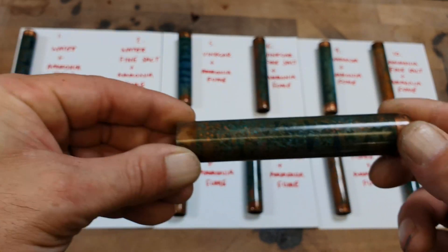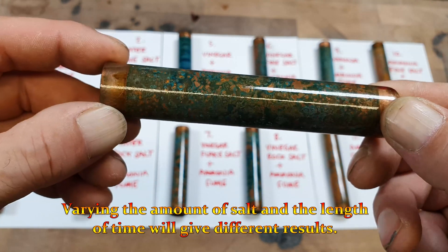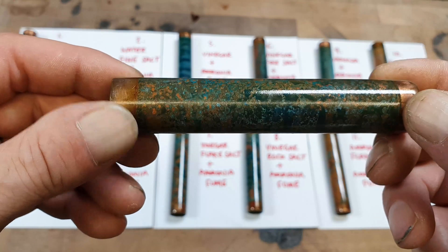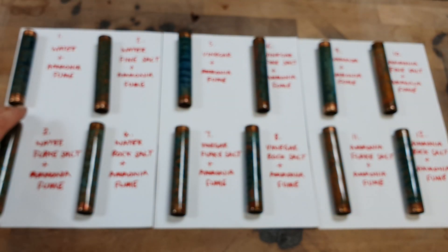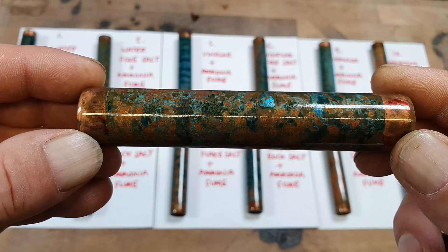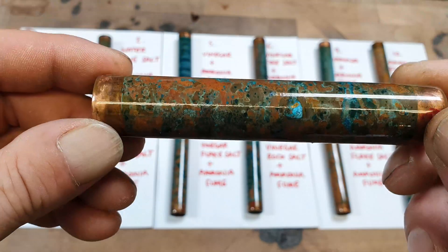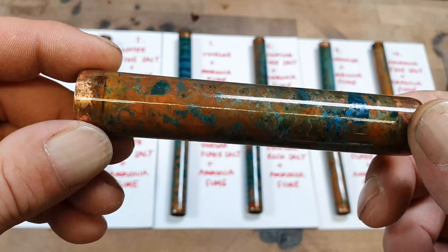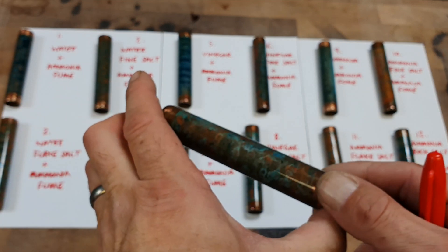Number two is water, fine salt, and ammonia fume. Number three is water, flaky salt, and ammonia fume. Number four is water, rock salt, and ammonia fume.